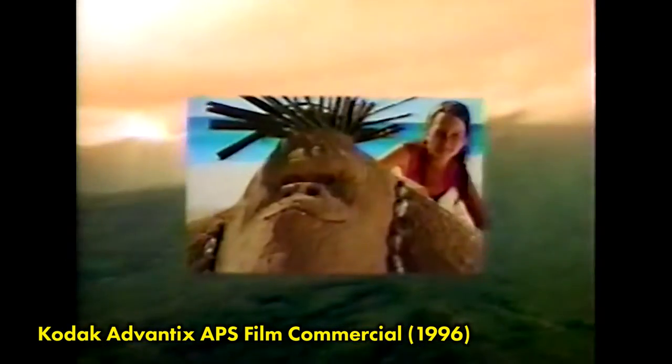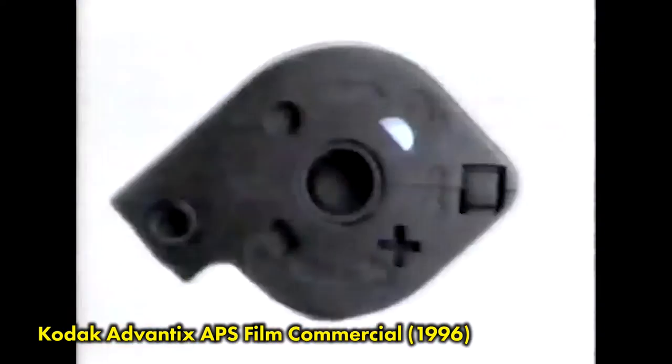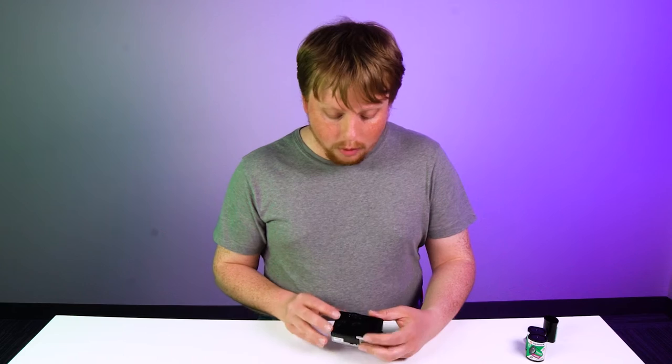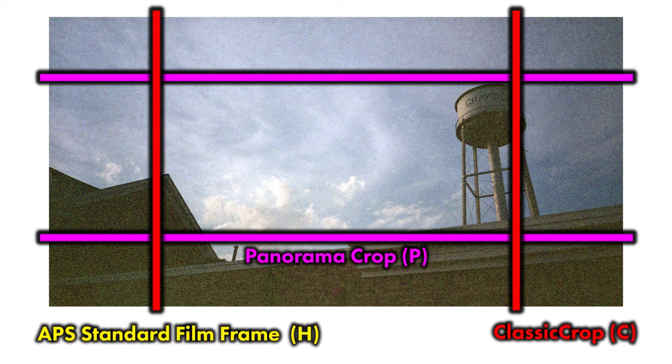When you use these settings, it didn't actually crop the image or use a mask to block light hitting the film. All it did was put a code under the photo to tell the printer how to crop it when making prints. I'm going to keep it at H — high res — because that's the largest extent of the film, and since I'm scanning this film myself I'll be scanning it all at that size anyway.